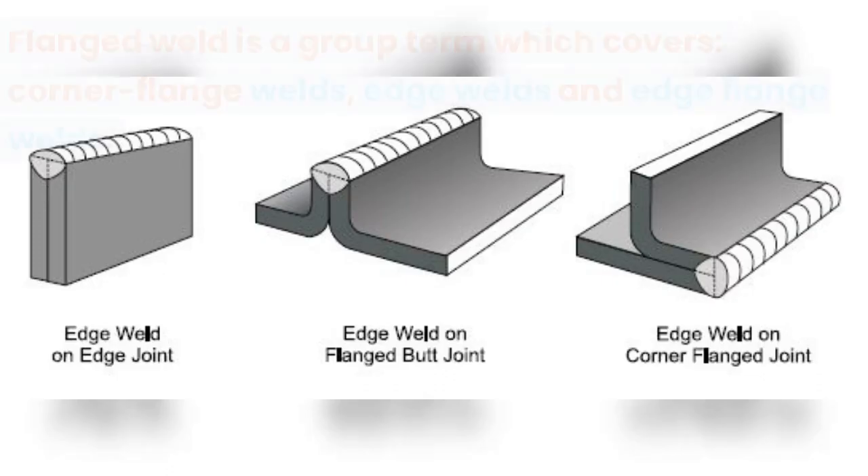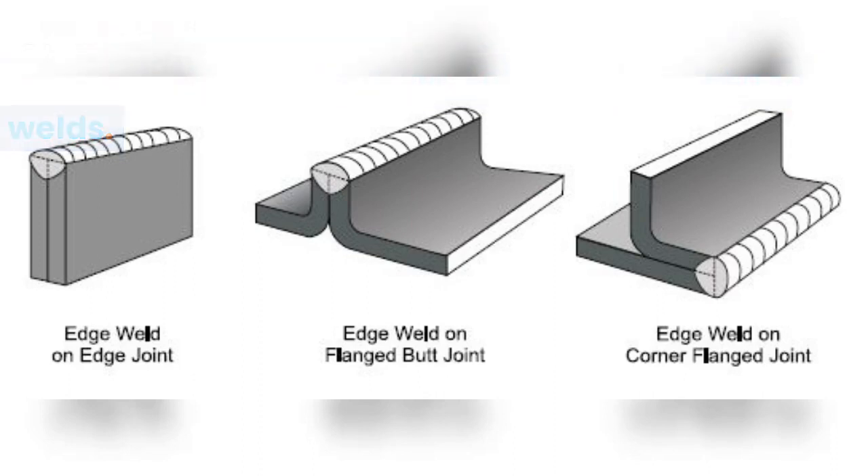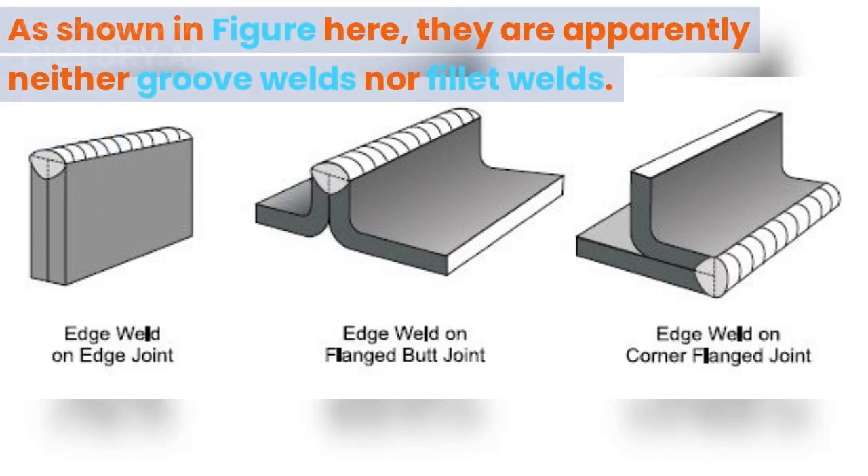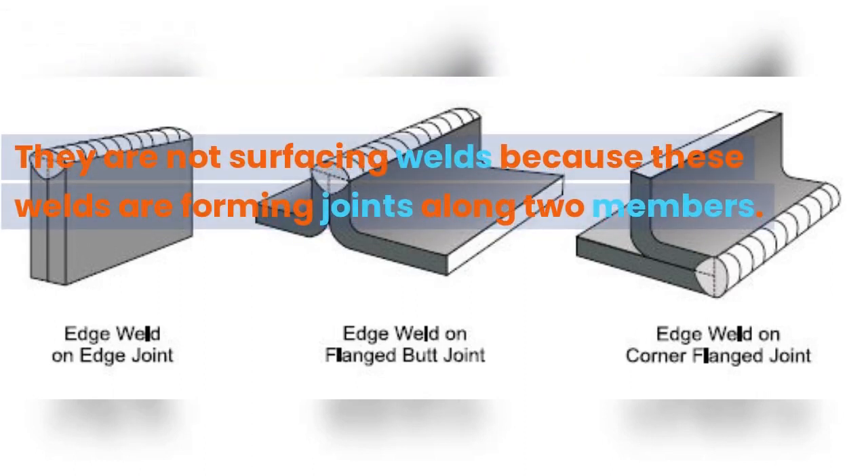What is a flanged weld? Flanged weld is a group term which covers corner flange welds, edge welds, and edge flange welds. As shown in the figure here, they are apparently neither groove welds nor fillet welds. They are not surfacing welds because these welds are forming joints along two members.